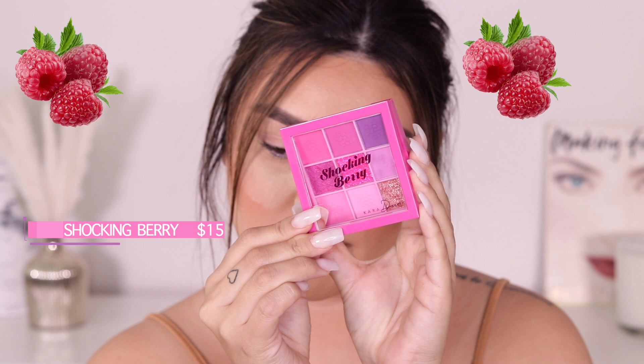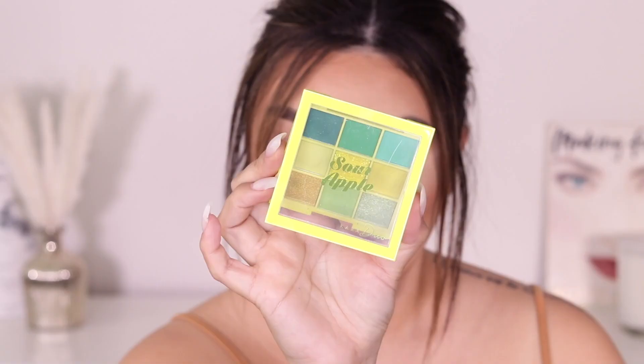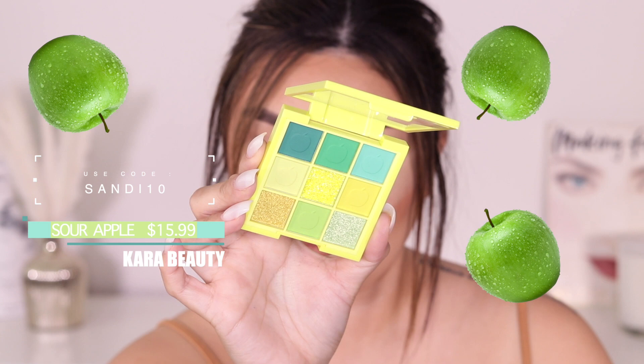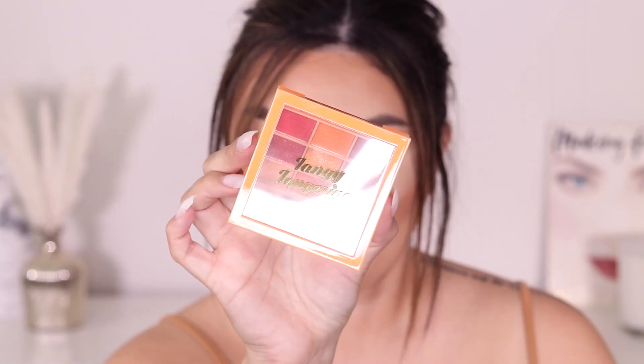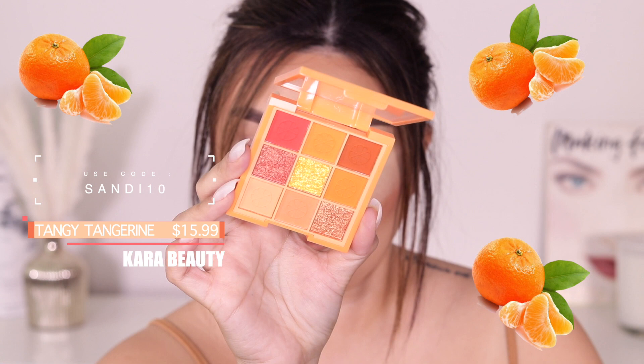Hi guys, I am so excited for today's eyeshadow tutorial! I'm going to be playing with the new Tutti Frutti collection from Cara Beauty. This one is called Shocking Berry and then we have Sour Apple — they run for $15.99 each, but don't forget to use my code sandy10 to get some money off. I confirmed on the website before this video that my code works for this collection. We also have Tangy Tangerine, but I'm only going to be going into Shocking Berry and Sour Apple.